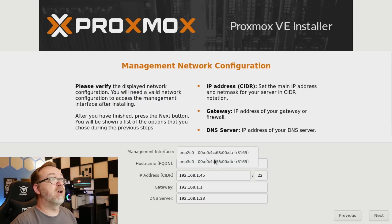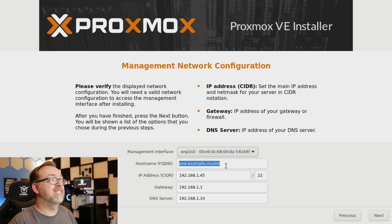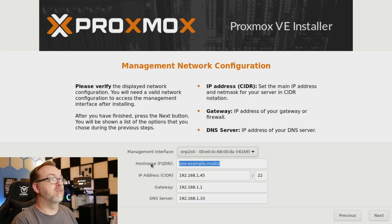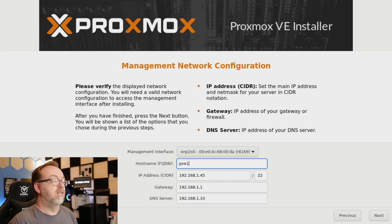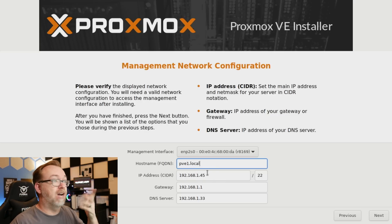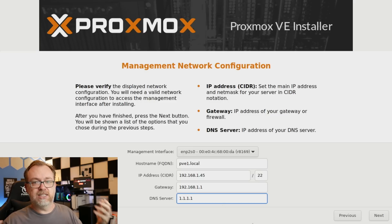Then we've got a management interface to select. We've got two options here, but I've only got one plugged in so I'll leave it as is. I'm going to give it a hostname — a fully qualified domain name. I'm going to call it PVE1.1.local. PVE for Proxmox Virtual Environment, and then 1 because by the time we're done we will be doing high availability clustering, so I want to identify this as the first node. Our IP address will be 1.45 — we'll want to keep that in mind. I'm also going to change the DNS server to 1.1.1.1, just in case.